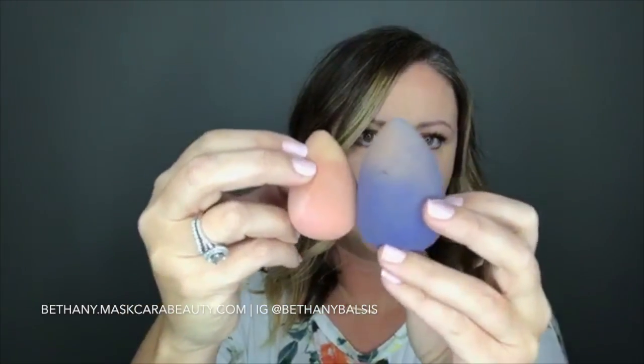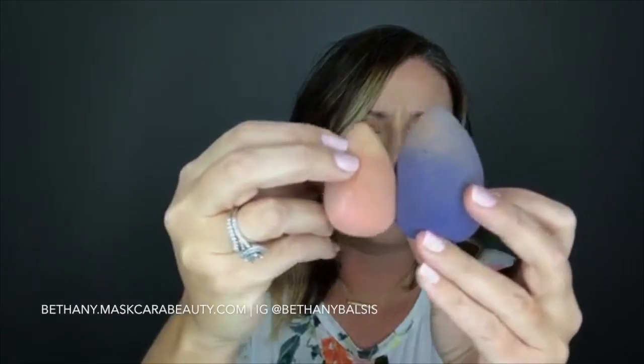Now I have my highlight and contour on. I'm gonna take my perfecter sponge — here's a dry sponge, here's a wet sponge, you can see the difference. When it's wet, make sure it's totally wrung out in a towel, and just come in and dab, dab, dab to blend everything.